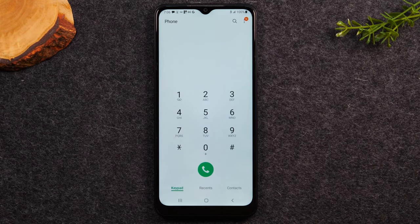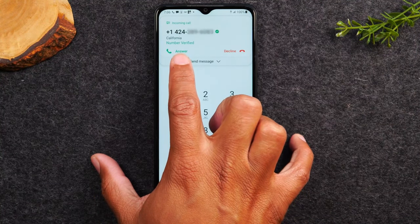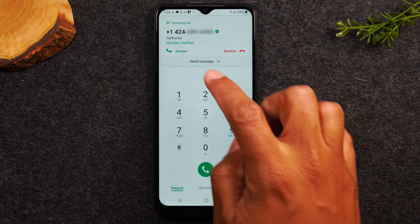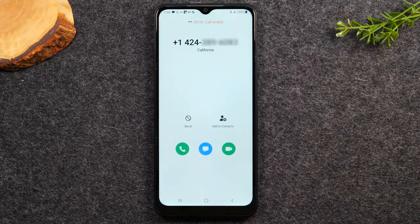Next, I want to show you how to receive a call. If you're using the phone and someone calls you, a little pop-up appears at the top of the screen showing the phone number. You can tap the green answer button to pick up the call or tap the red decline button. Once you answer, you can begin speaking to the person, and when finished, hit the red button to end the call.